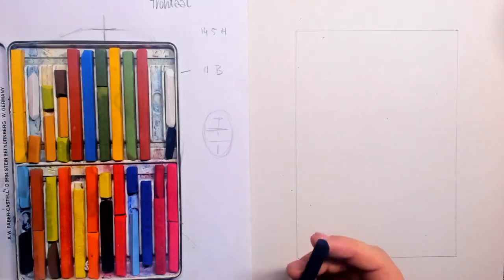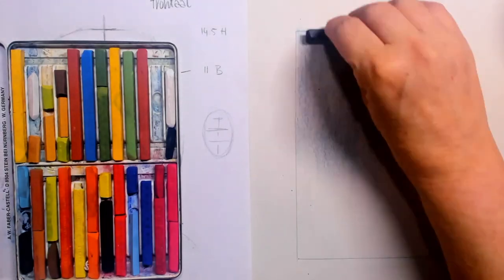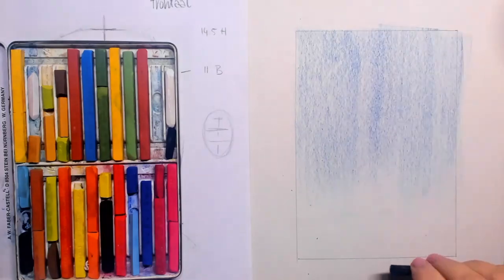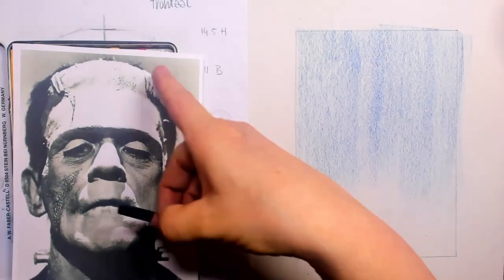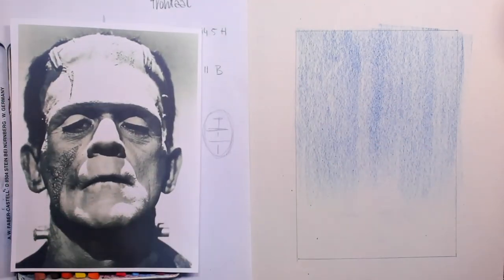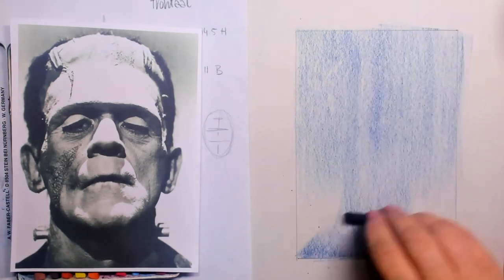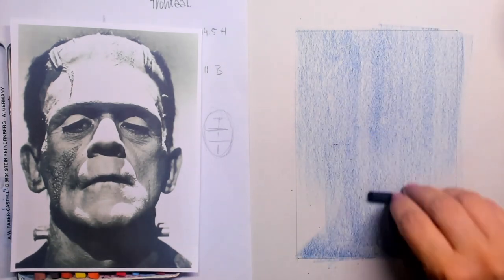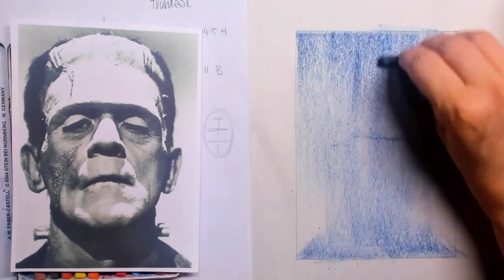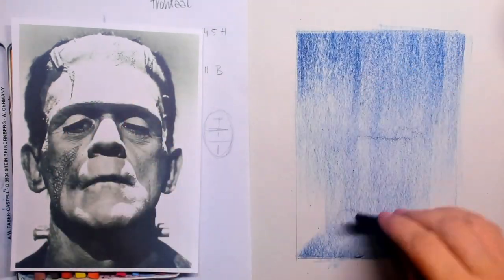I want to make it especially dark for this Halloween. I'm using my pastels by Faber-Castell and I'm putting in another layer of a little bit of blue. You can see that the shape and the shading is going from dark to lighter, and then the figure itself is a little bit dark in the lower part.